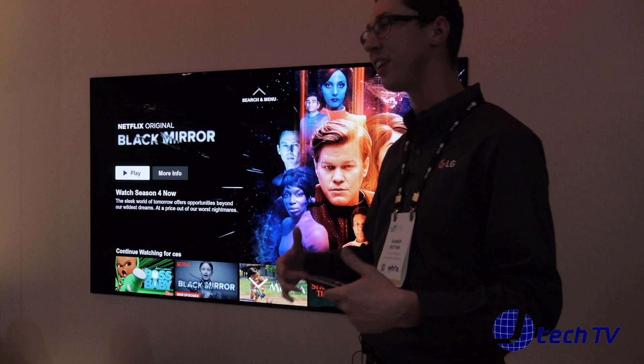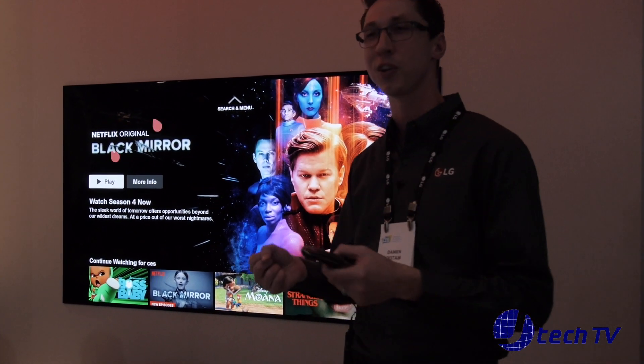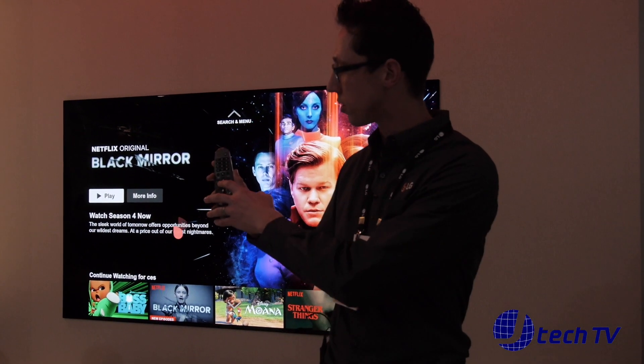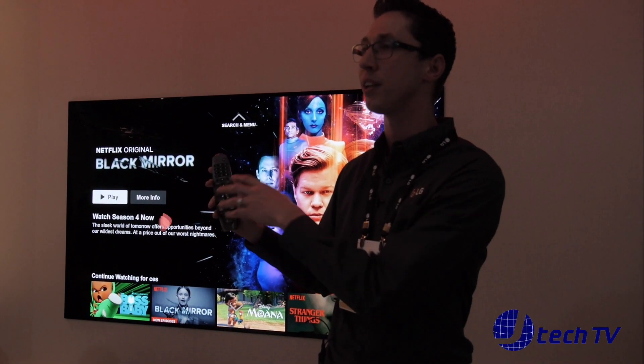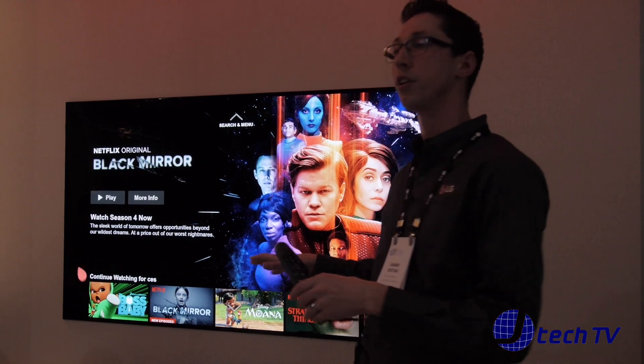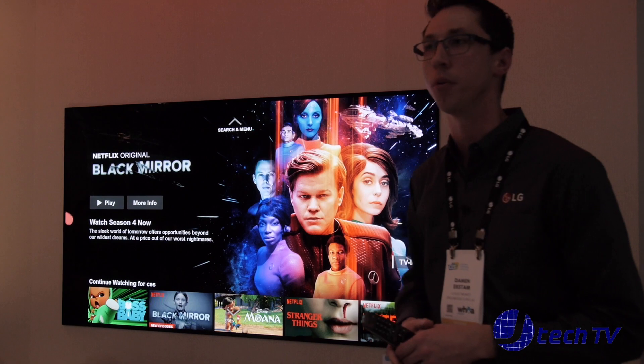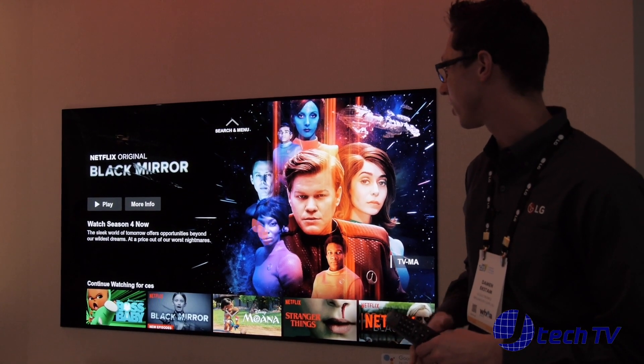When you get a new TV, you're either reading the manual to learn how to run it or trying to learn a new remote. The only thing you need to know is: press and hold that microphone button and tell your TV what you want. You're going to be able to do so many more things with the television as the centerpiece of your home.